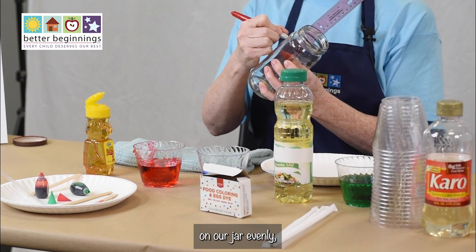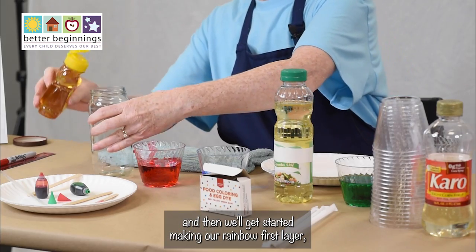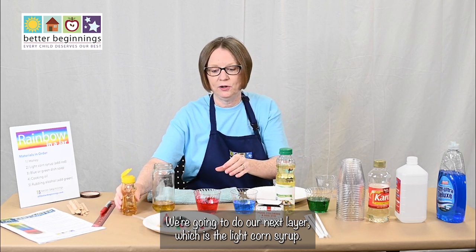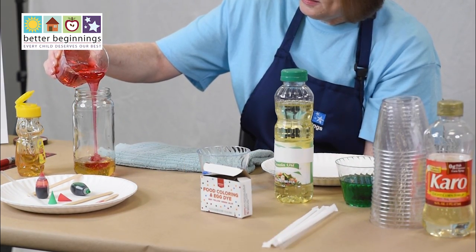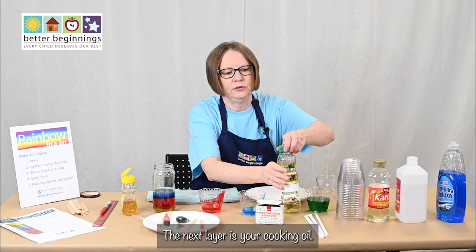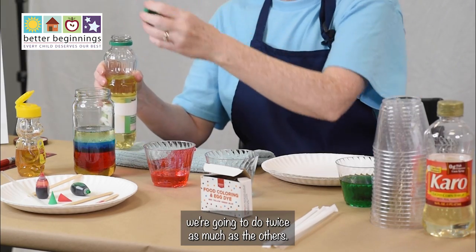Then we'll get started making our rainbow. The first layer is honey. The next layer is the light corn syrup — we've added red food coloring — layer it up to the next line. Next is your dish soap, and after that the next layer is your cooking oil.